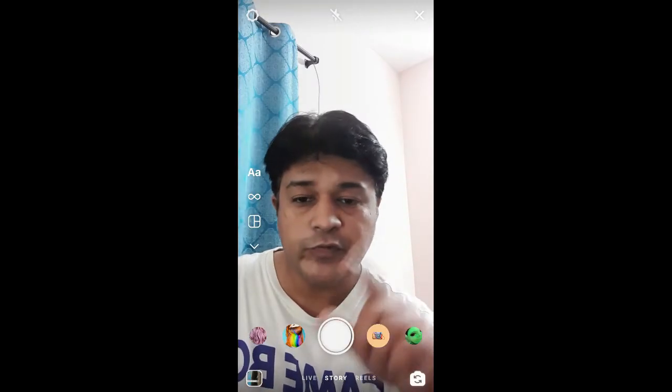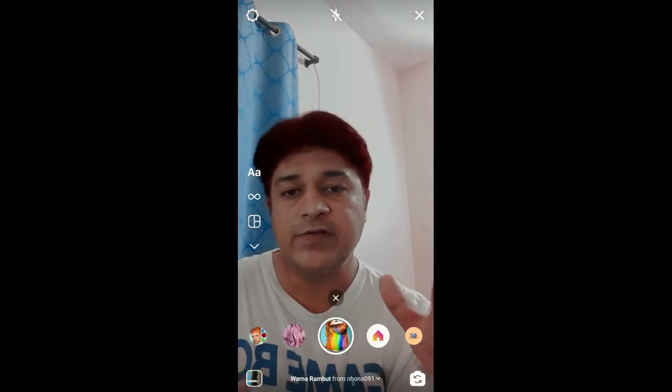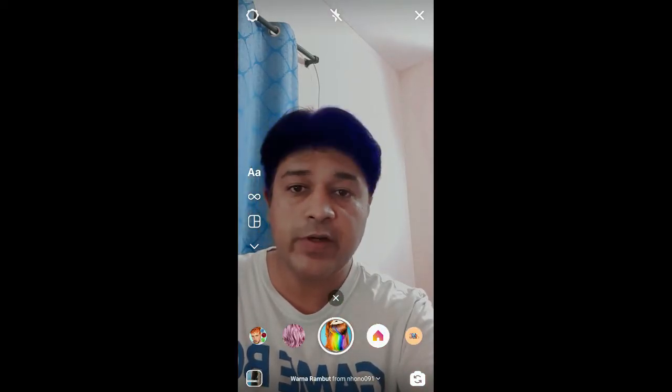Hello guys, so in this quick video I am going to show you how you can get this warna rambut or hair color filter on Instagram. So this is the filter — tap on the screen to change your hair color.